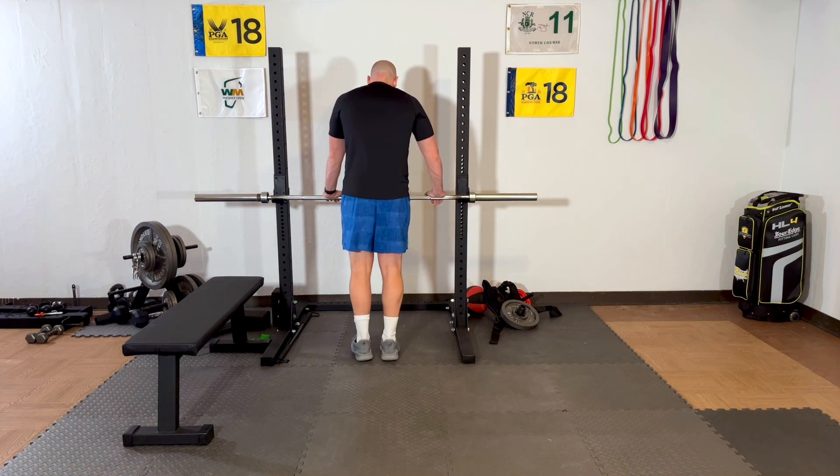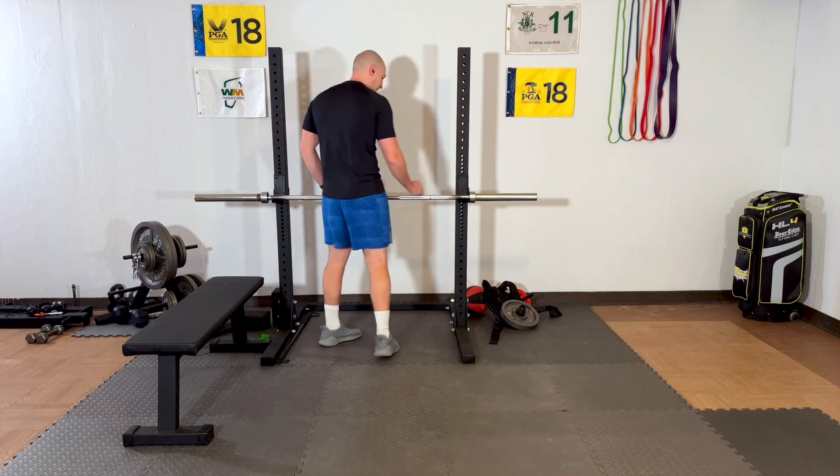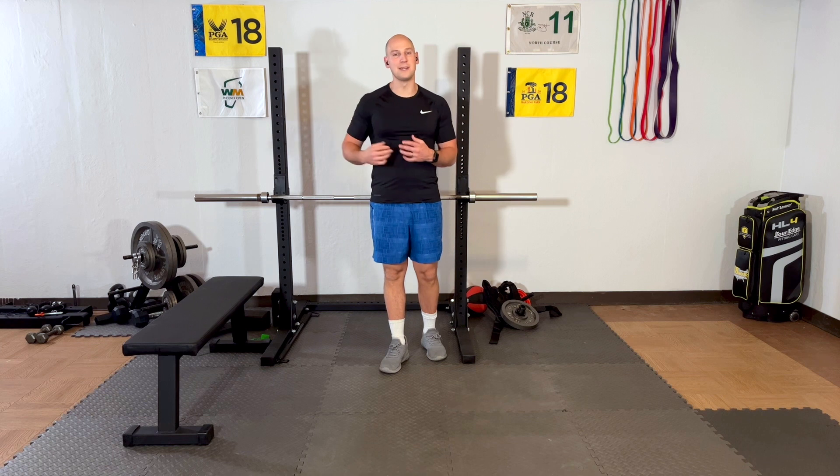The last and final progression is a single-leg version where you're doing heel raises. You'll start those with a lower amount of repetitions — maybe five, six, or seven — and then build up a little bit day by day.